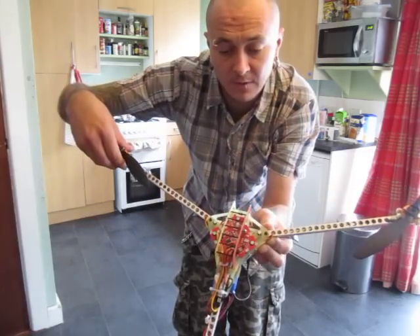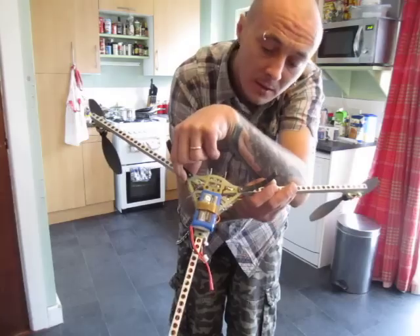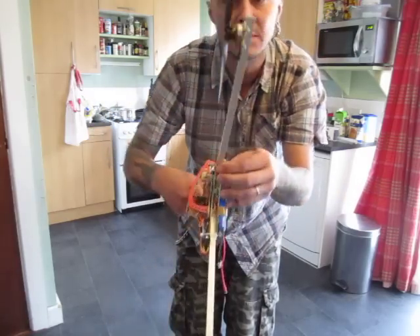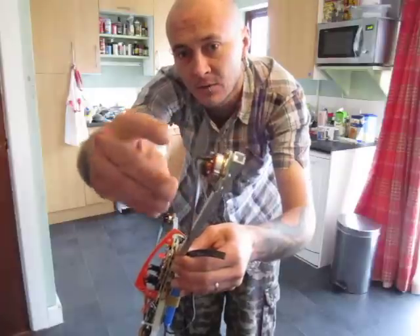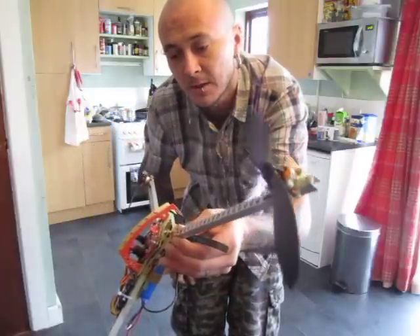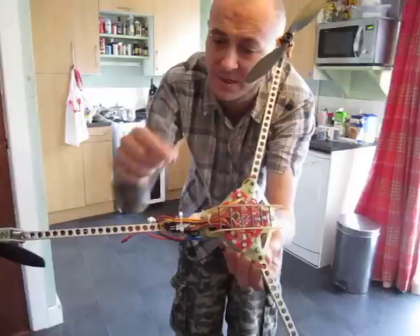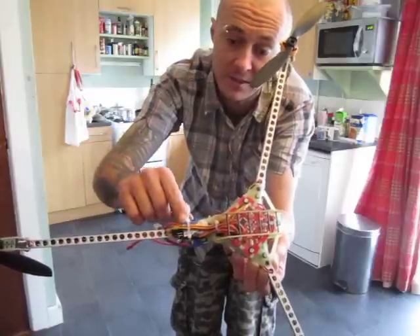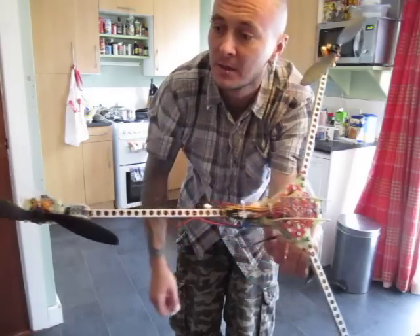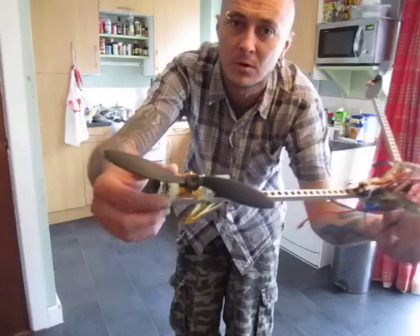I'll be flying on a two-cell battery, Turnigy 1A capacity. The motors I'm using are Turnigy 19 gram motors. Props are 8 by 3.8 slow flyer props. The controller is KK+. The radio I'm using is 35 megahertz — that's the only light receiver that I have.